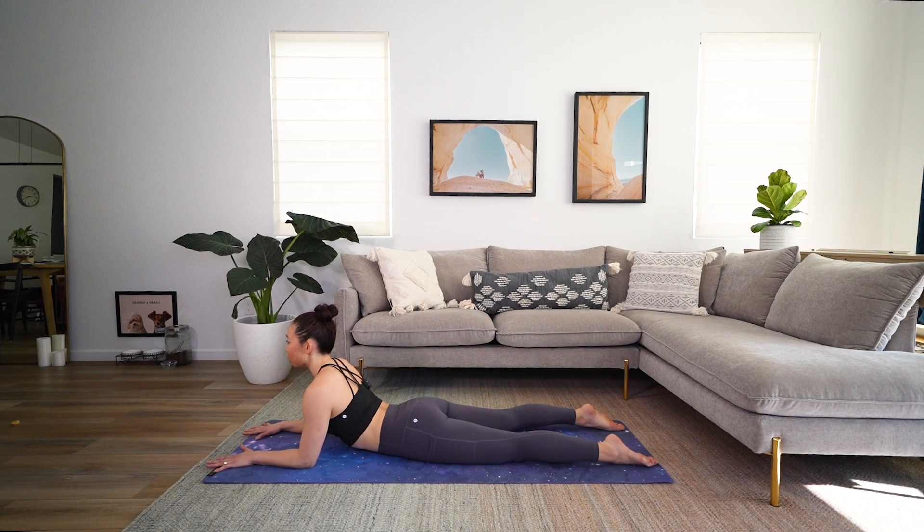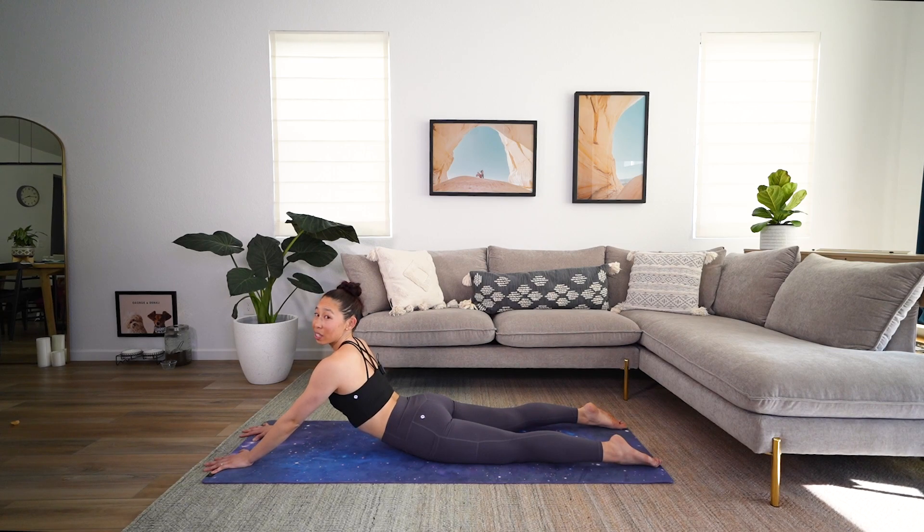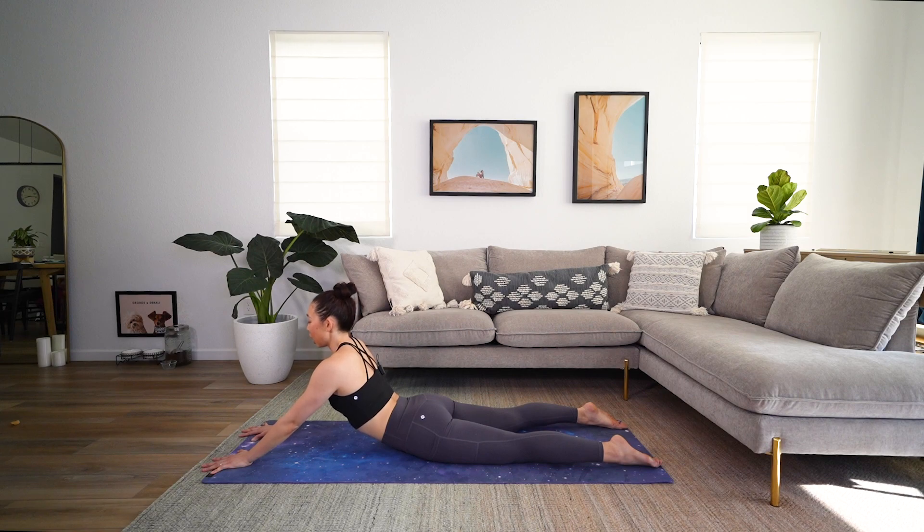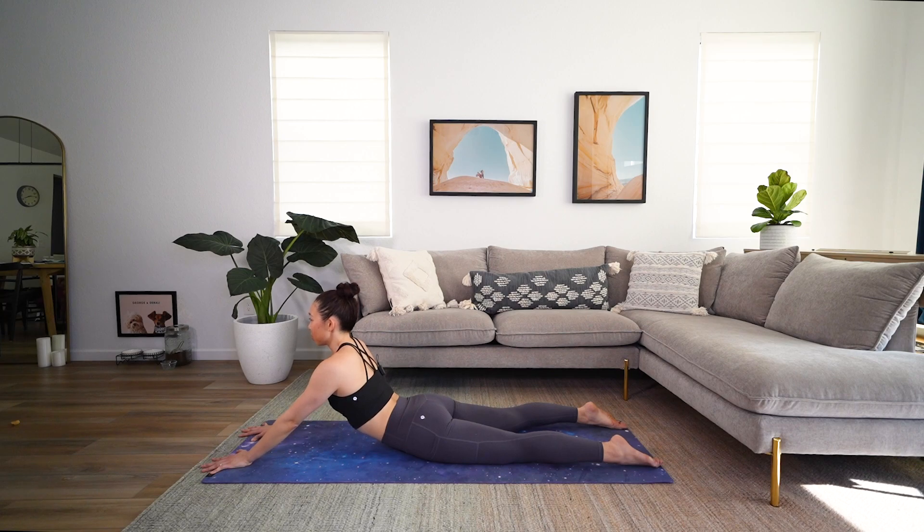We're now in Sphinx pose, feeling that heart opening — shoulders, chest, back — everything just lengthening. When you're ready, extend those arms if it feels good and open into that extended Sphinx. And release back down. We're gonna do that two more times. Big press up. And back down. One more time. Big press. And all the way back down.